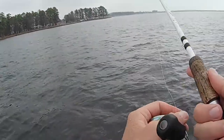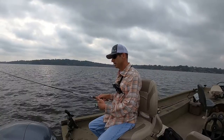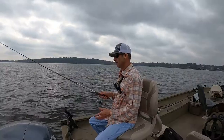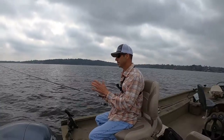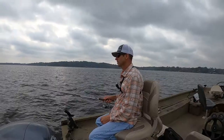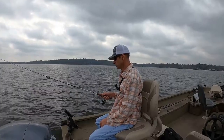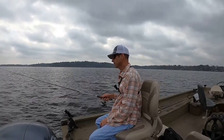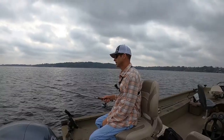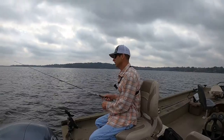See if we can get another one. I'm fishing it fairly aggressive — I'm not just dragging it on the bottom. Sometimes they'll bite it just dragging it slow, but I'm hopping it thinking that it's mimicking a shad trying to get away, or some sort of minnow. In these cold months they're feeding on shad out in this open deep water, primarily, so I want to try to imitate that.